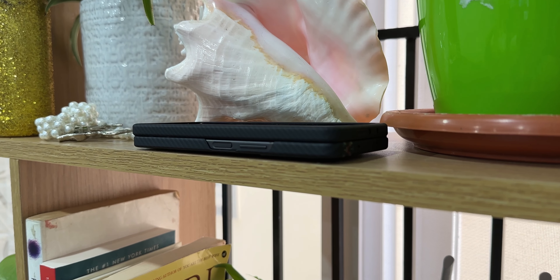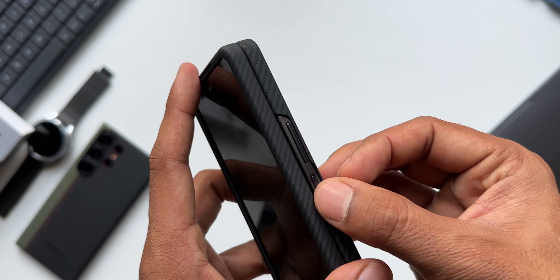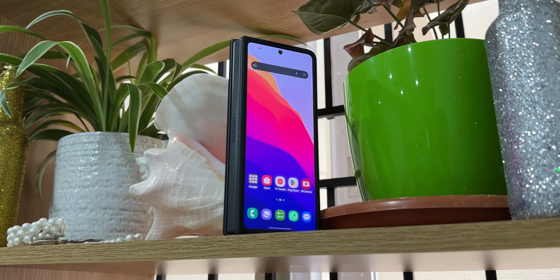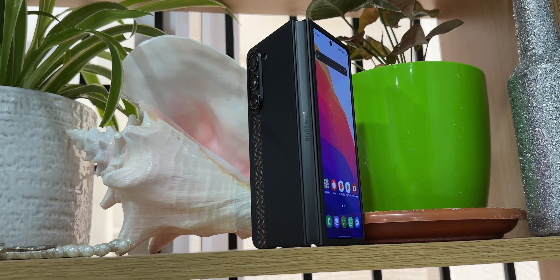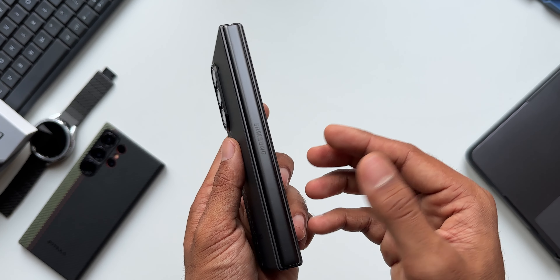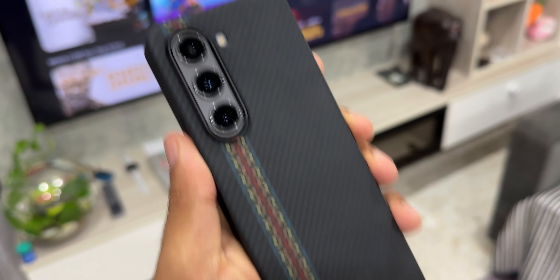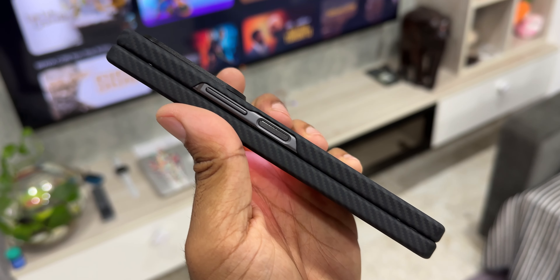The volume button and side key are easily accessible. There is no protection on those keys, and on the other side of the phone there's no protection either. Some cases offer protection on the sides and keys, and brands like Spigen offer S Pen cases as well. But this is a very minimalistic case that keeps the phone's form factor intact — if you're looking for that, this is the case for you.